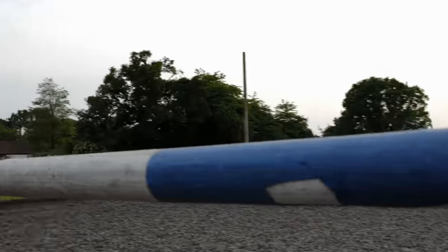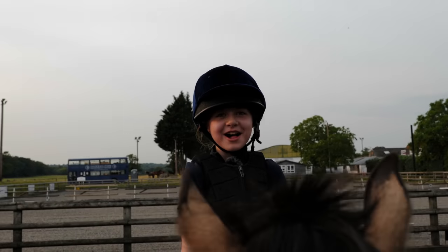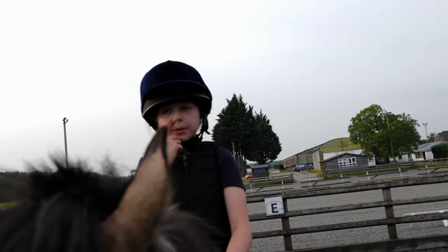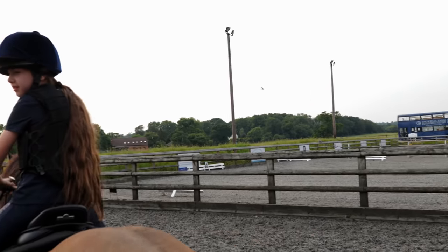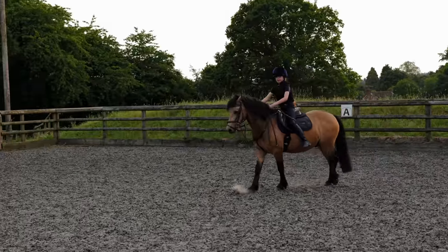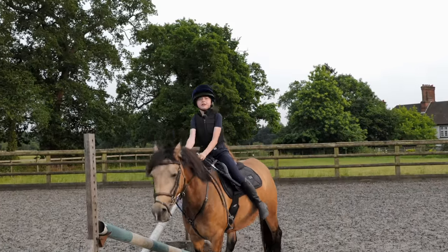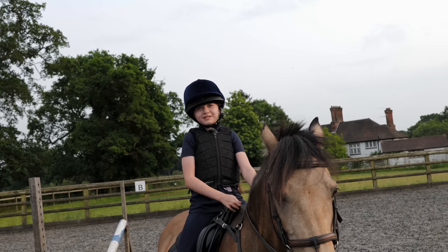Yes. He'll go under it — I'll have to go on top of it. Okay, we don't need to hit. Can you actually put the cross pole up one hole where it was? No, Tessa, I'm going to fall. Calm down. I can't do it stirrupless. Tessa, I can't. Try again. Tessa, I can't do it stirrupless.